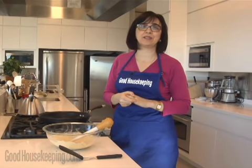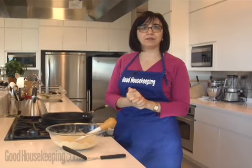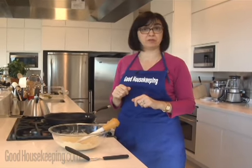Hi, this is Susan Westmoreland in the Good Housekeeping Test Kitchen, and tonight, breakfast for dinner. We're going to make buttermilk pancakes, and you can have bacon on the side, or sausage, or maybe a little ham steak, or just maple syrup and some fruit.